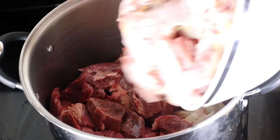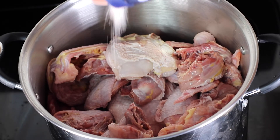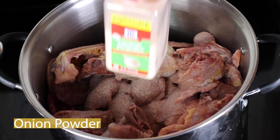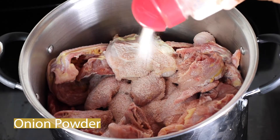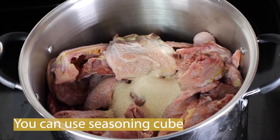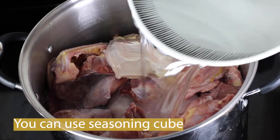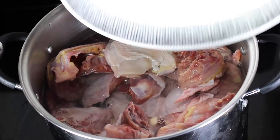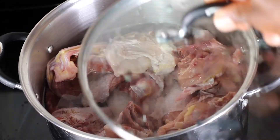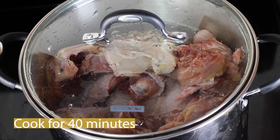Add all the meat together inside a pot. For seasoning, I'll be using sea salt, Himalayan sea salt, as well as onion powder — that's optional. You'll notice I didn't use any seasoning cubes, whether Maggi or others. We leave those out in my house for good health reasons. Add a generous amount of water to cover the meat, cover the pot, and let it cook for about 40 minutes.